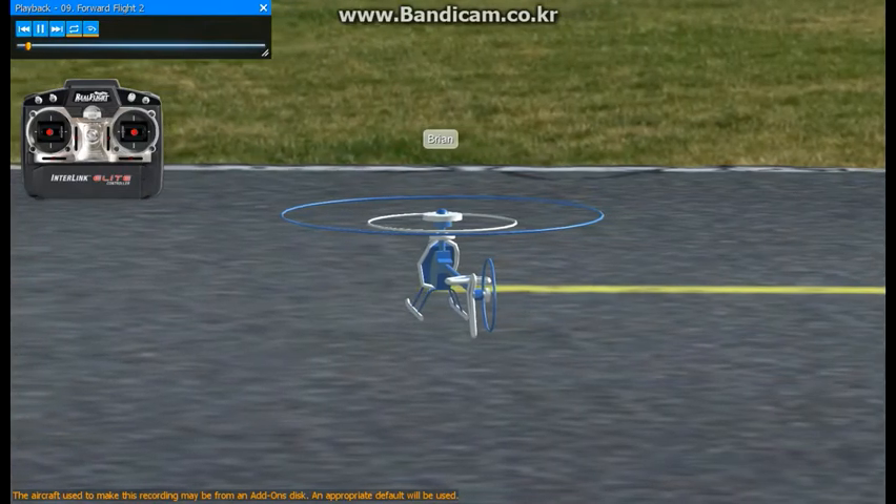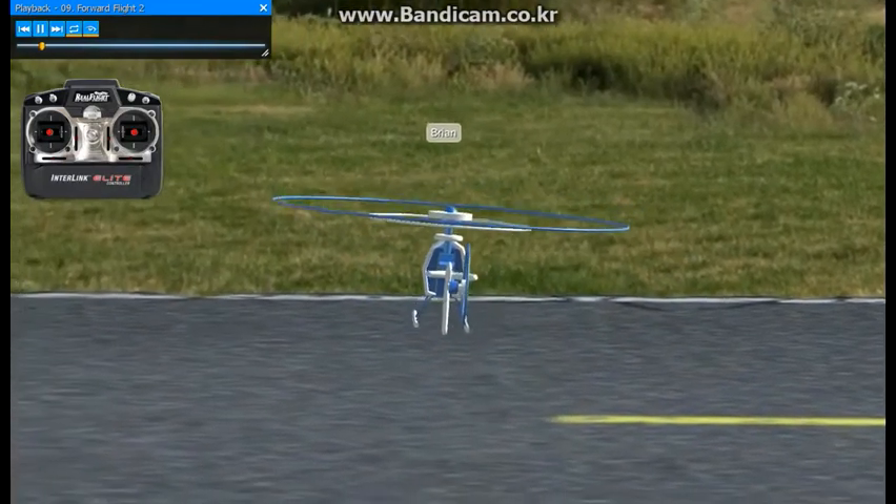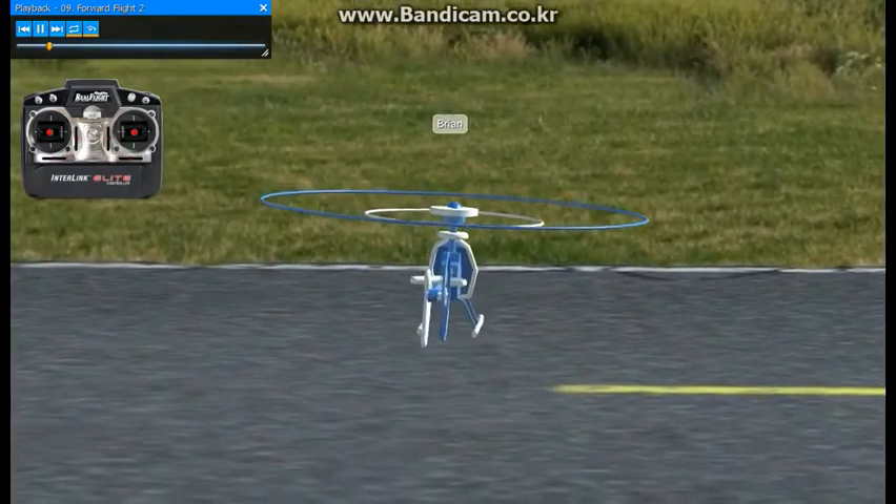Now we're going to work into some more forward flight. We're going to try and stay fairly low and also try to control it and keep it fairly slow over the runway here.